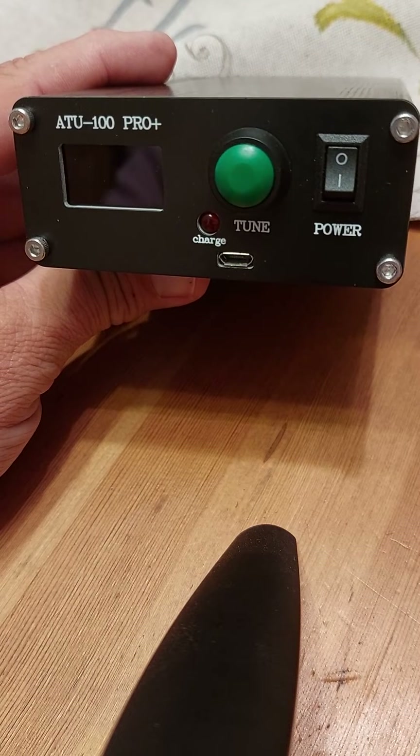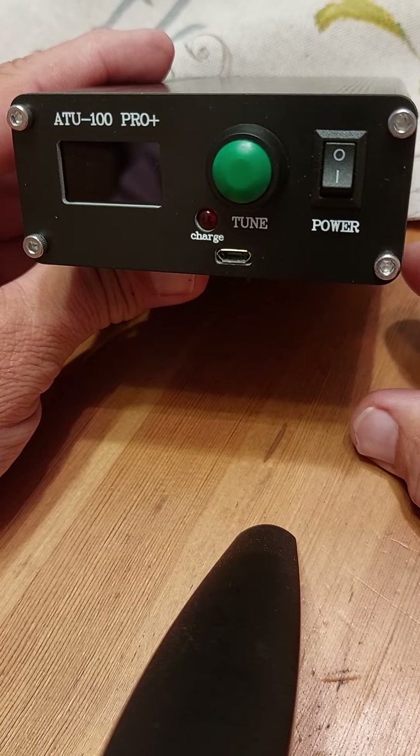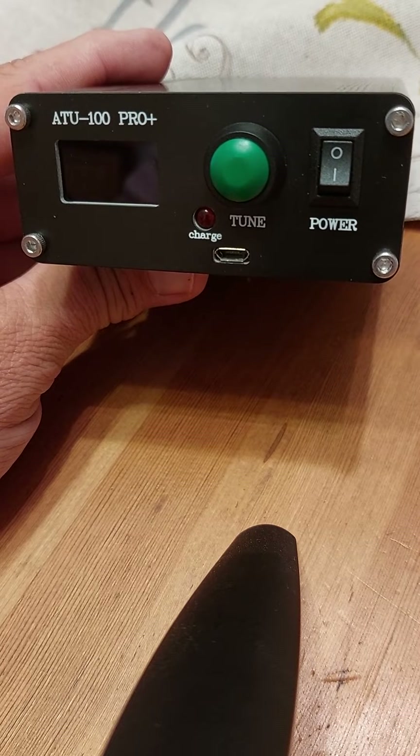Hello everybody, just here to talk about the ATU-100 Pro Plus. My videos are quite short because I don't like going on about my cat and dog and whatever, so straight into the item.